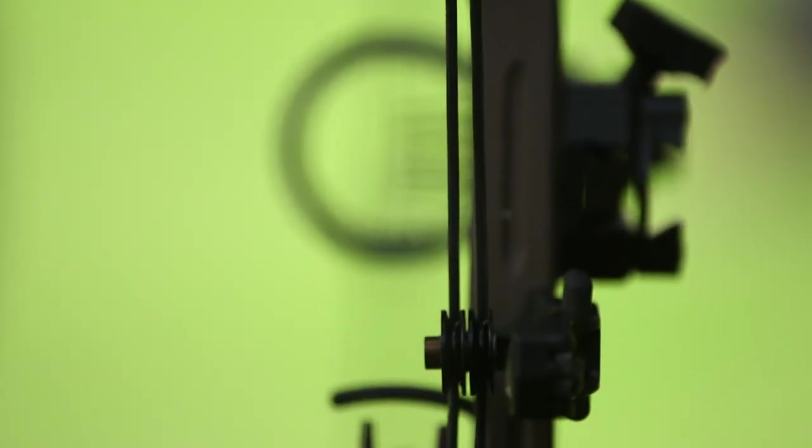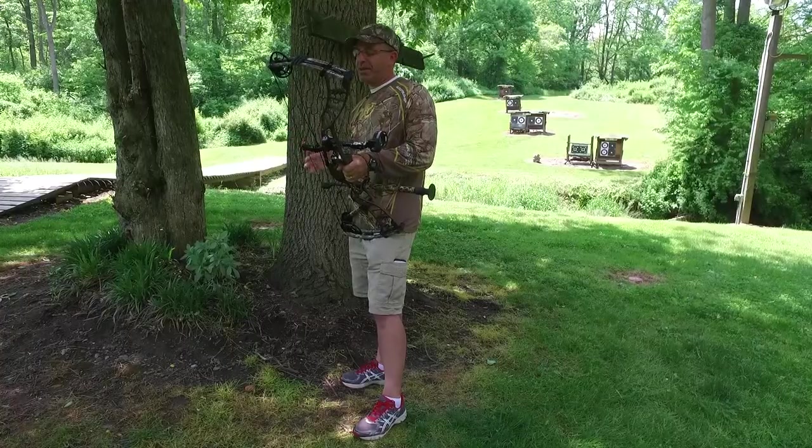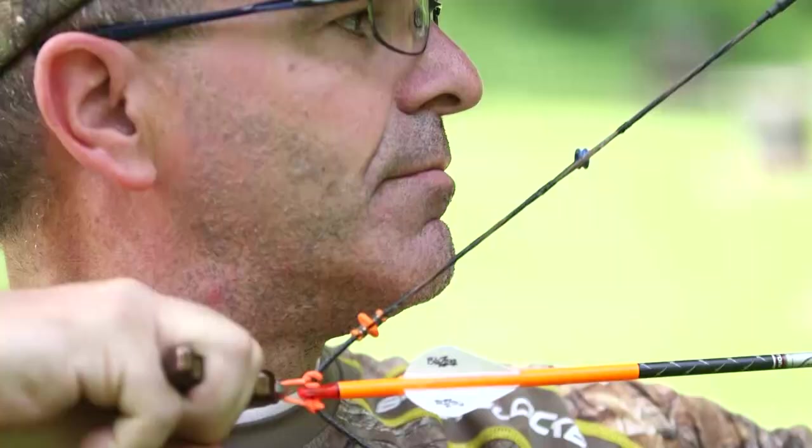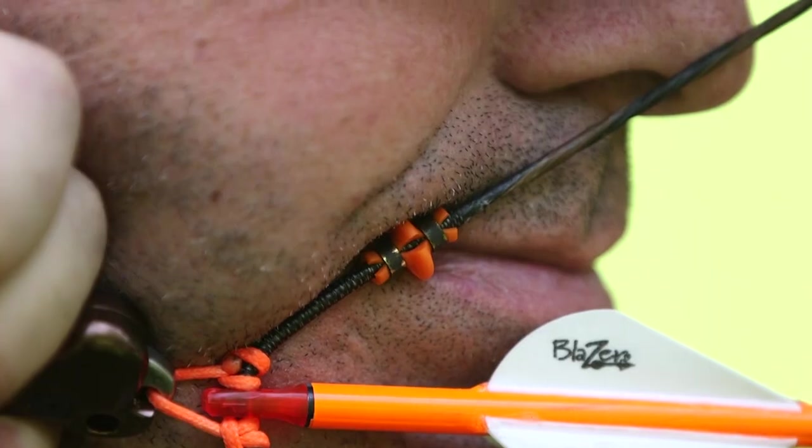Without a peep sight, your head can be out of alignment by just a little bit and you're not going to know it, because all you're doing is looking through the scope. But that inconsistency can affect accuracy. So one of the things you may want to think about doing is at least using a kisser button — that ensures that you're coming to the same anchor point each and every time.